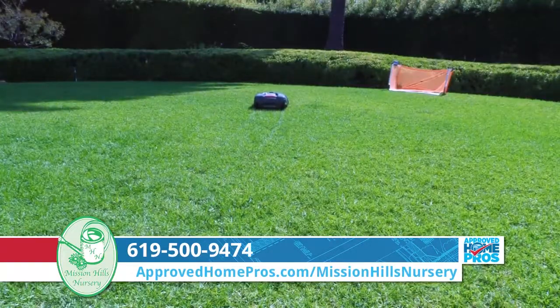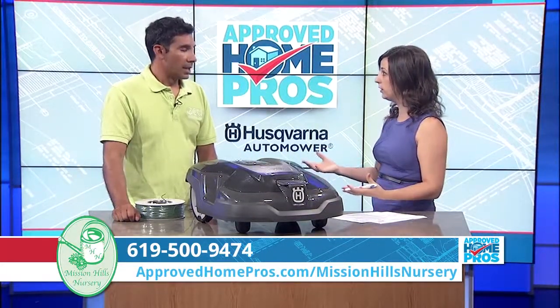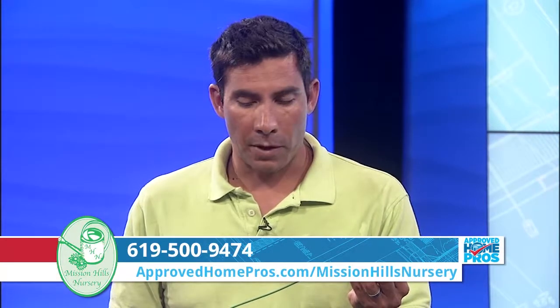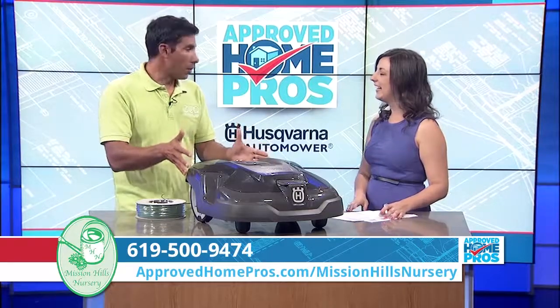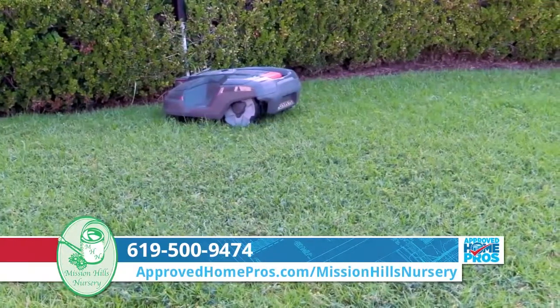It has a docking station so it charges — that's kind of how it works. And from that docking station we install this wire. We can set it on the surface of the ground or bury it about an inch below the surface. It's like one of those invisible dog fences — the mower now knows where to go and where not to go. It can't go outside of this invisible fence.